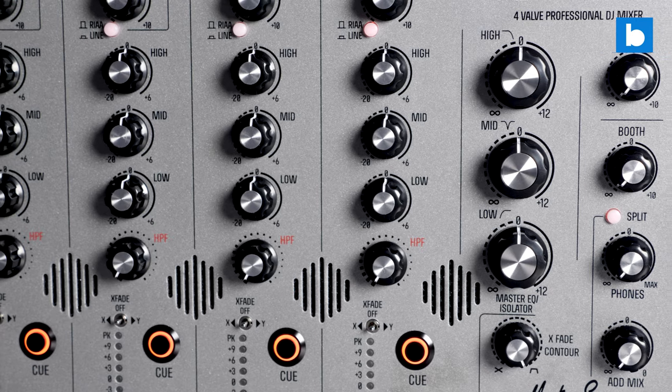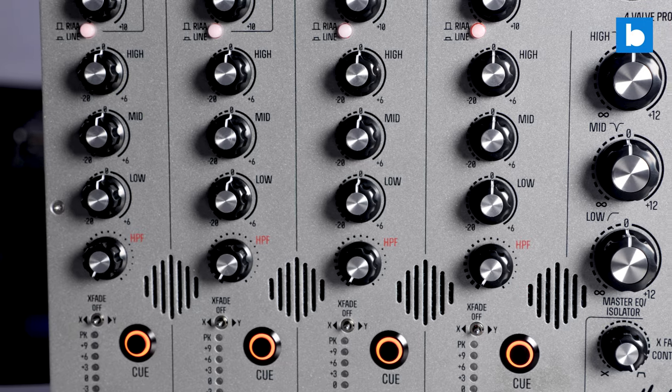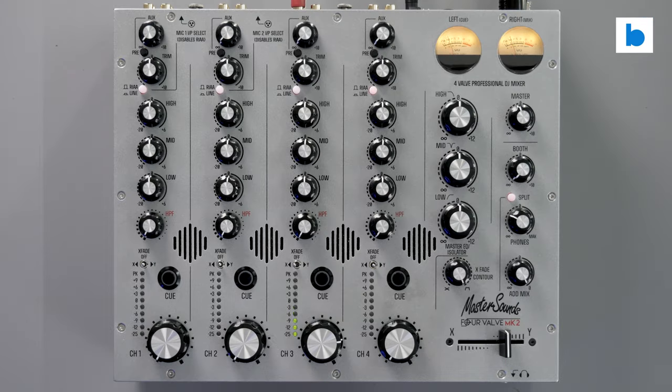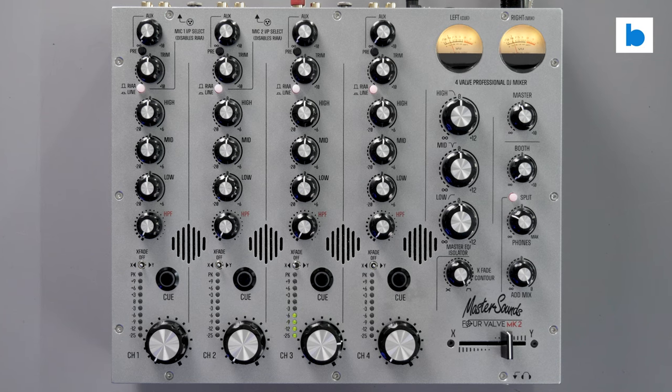They're also only slightly more expensive than the outgoing first-generation Valve mixers, which is quite an achievement in these times. As with all of their mixers, the Valve Mark II is a fully analogue design and built with sound quality as the top priority.